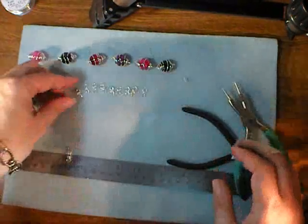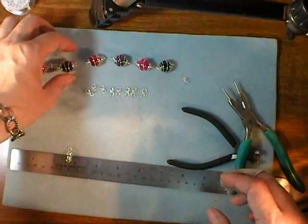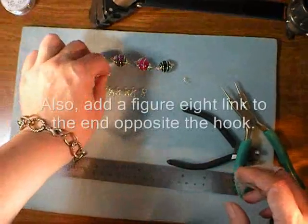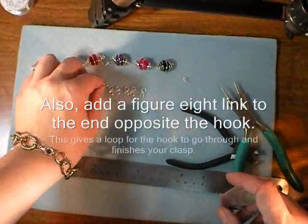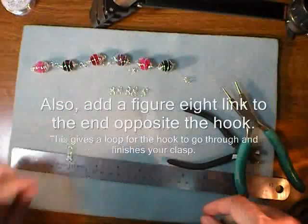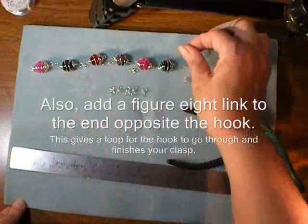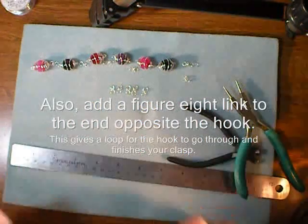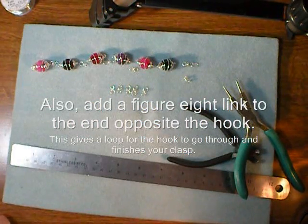Then the only thing left to do is put these together with one of the figure eight jump rings in between each cage bead, and put your hook on one end — and you'll be all done. I hope you've enjoyed this project. Thanks for watching. Bye bye.